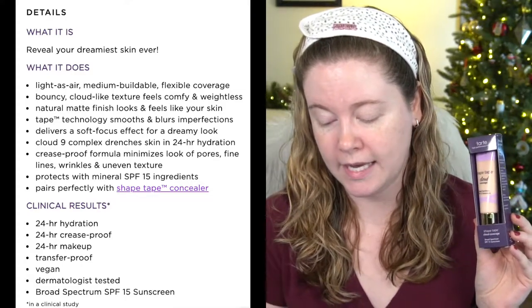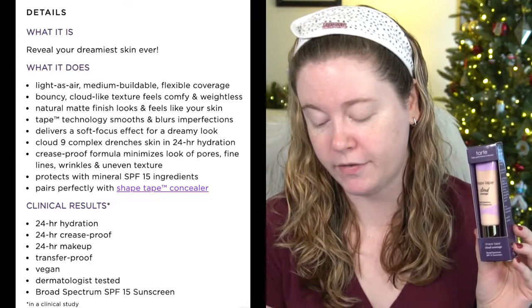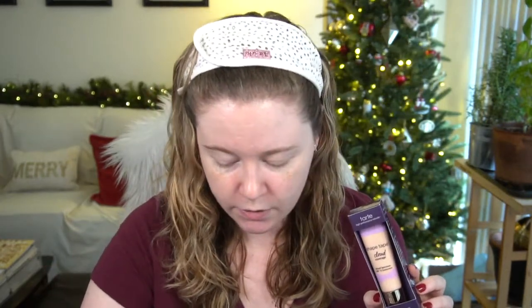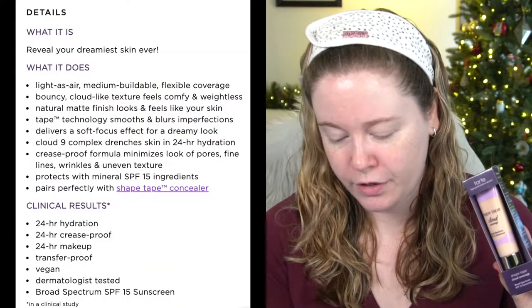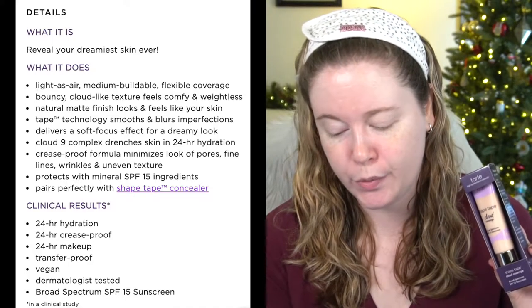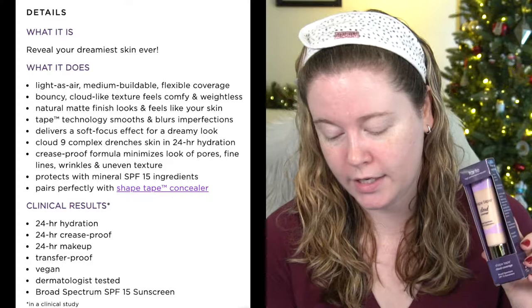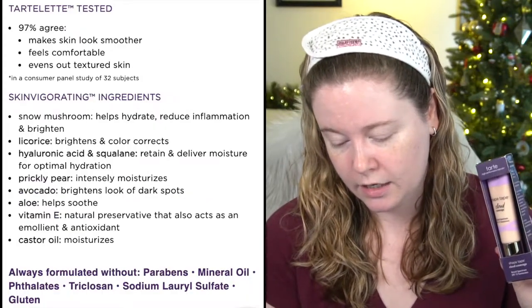It protects with mineral SPF ingredients and pairs perfectly with the Shape Tape concealer. Their clinical results claim 24-hour hydration, 24-hour crease-proof, and 24-hour makeup transfer-proof wear — which I'm very curious to test. It's vegan, dermatologist tested, and in a consumer panel study 97% agreed it made their skin look smoother, feel comfortable, and evened out texture.